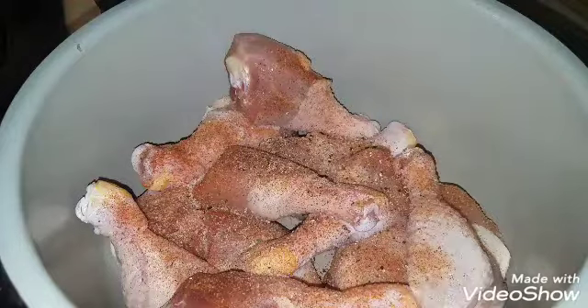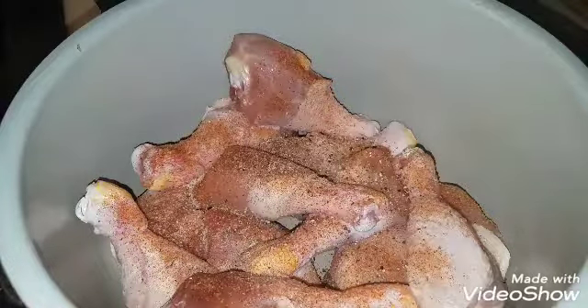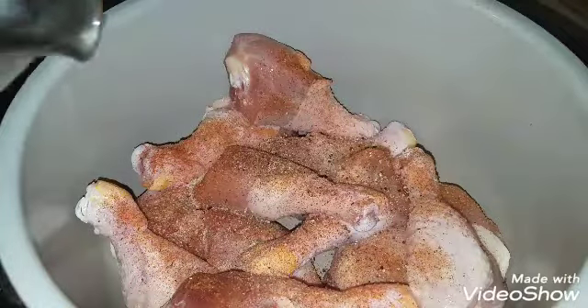You're going to want to season it just a little more liberally than you normally would, because you have to add water every time you use the pressure cooker. So we're going to add half a cup of water.